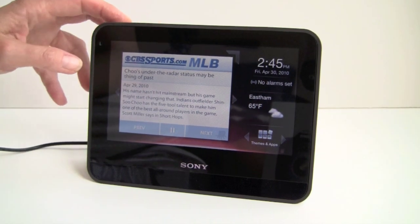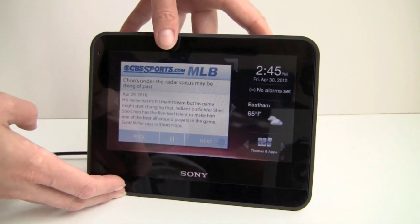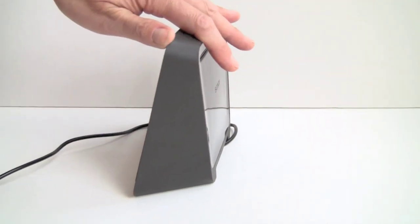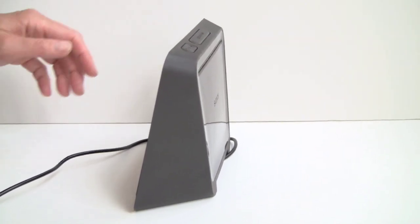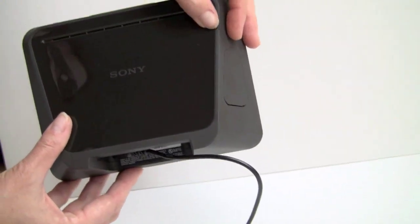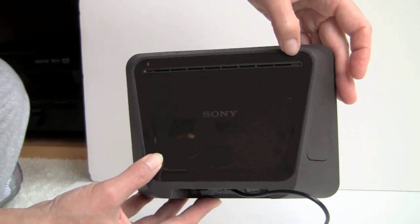It's rubberized on the sides, very rugged yet attractive looking. It's thicker than a photo frame — a big wedge shape that provides stability. If you use this as your bedside alarm clock and whack the big snooze button, you don't want to tip it over or have it be too delicate. It's easy to clean and wipe down if you use it in the kitchen, with a shiny surface that cleans easily.